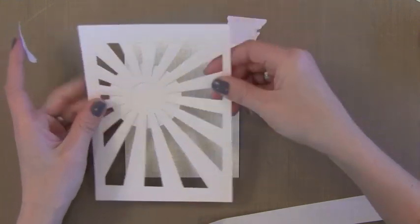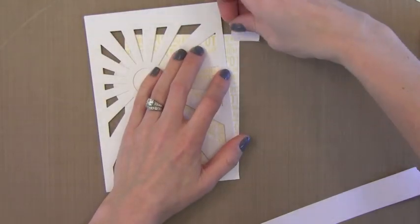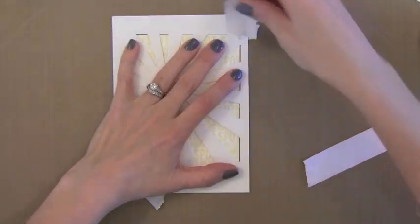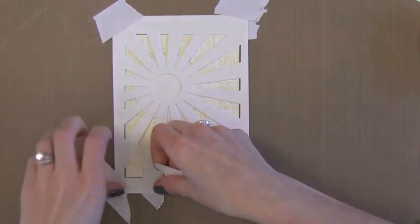Now it's time to put the stencil down. I always tape my paper and my stencil down whenever I'm using embossing paste because it will really mess the whole thing up if it shifts while you're putting the paste down. I tape my paper to my work surface and then tape the stencil on top of that. I'm just using some Post-It tape, but any kind of masking tape or washi tape would work for this also.